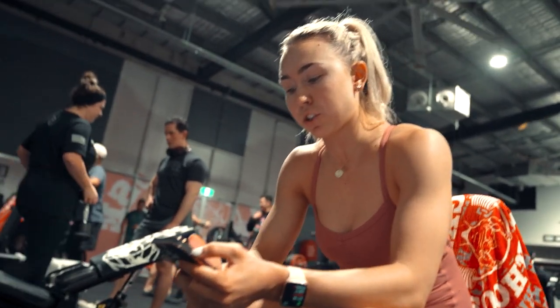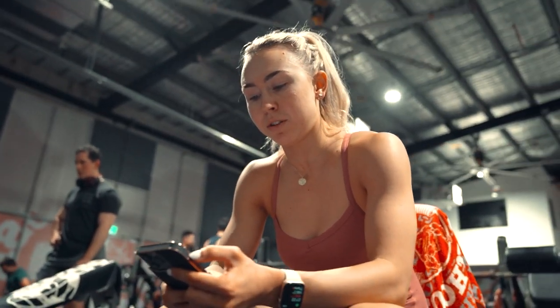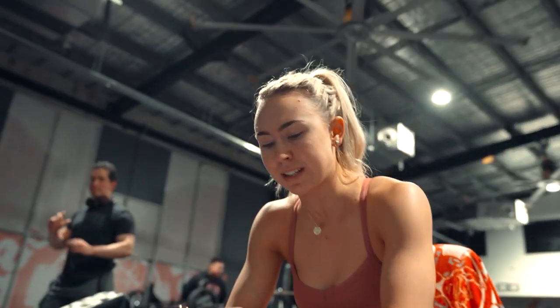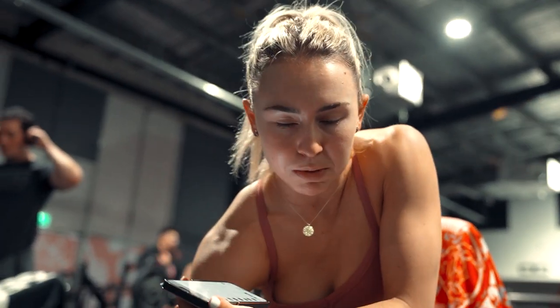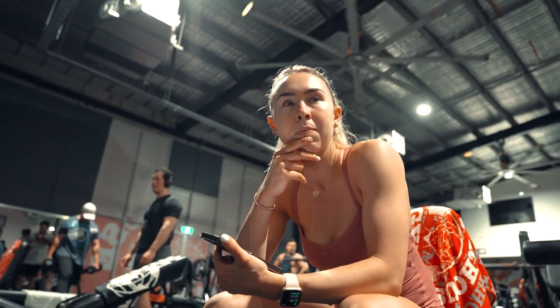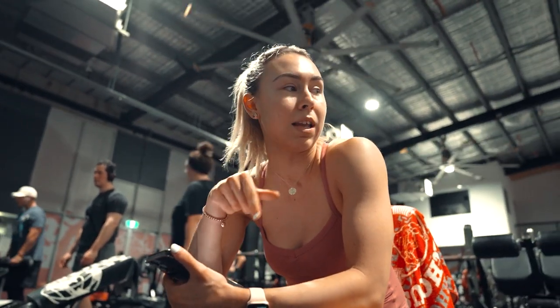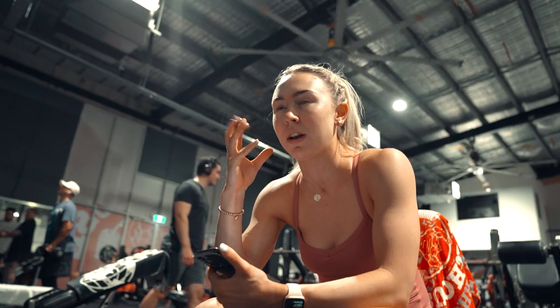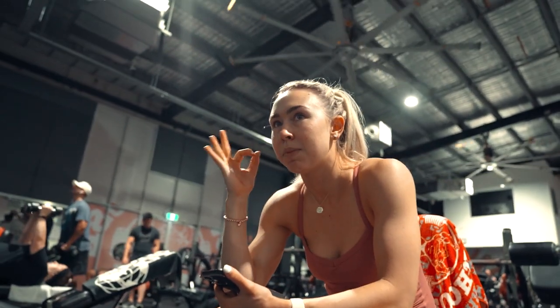We've got an underhand easy bar shoulder press — I hate these because the burn is real. We're going to be doing two sets of 12, and I think I might add some time under tension. The 20 kilos seems to be a bit too heavy; I did 20 kilos last week and I could do it, but I had to use my knees and I don't really want to do that — I really want to isolate the muscle group. So I'm going to try 10 kilos. Apparently there's no 15, which is annoying. Don't you hate that when you're in between the numbers and there's no option?